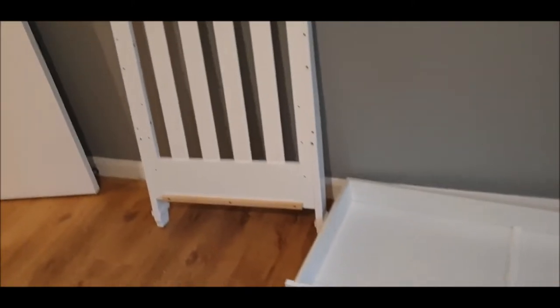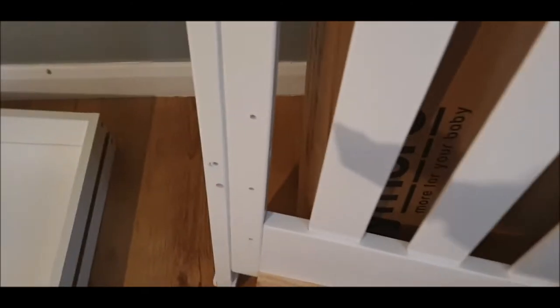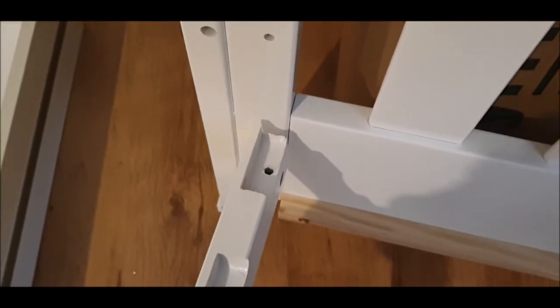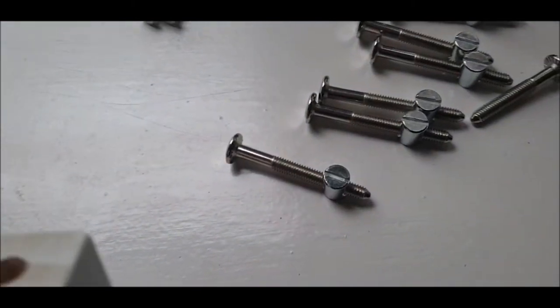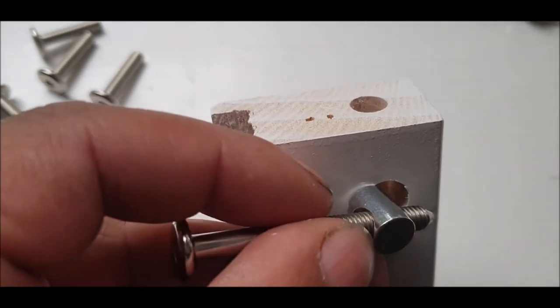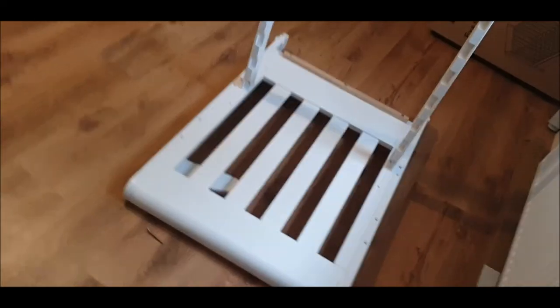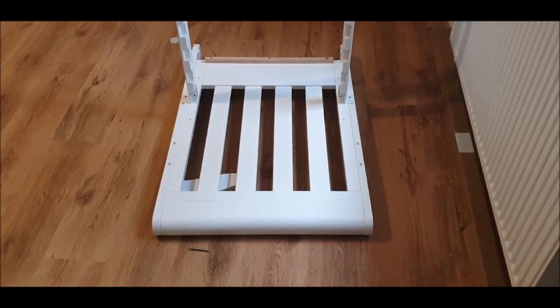The next piece we're going to fit is the mattress frame — the wooden bit. You've got one position there, two positions there, and a third one — three positions depending on the child's size and age. We're going to go for the middle one, so mum doesn't have to bend over too far to get the baby. Now we need these screws again, through there and through there. We'll do that now — step by step.